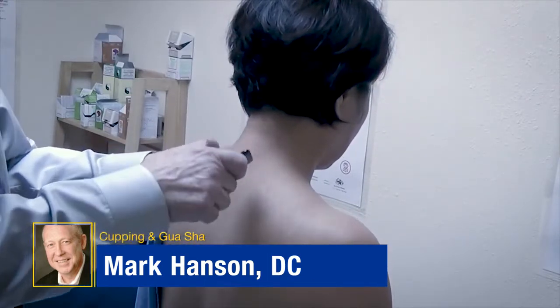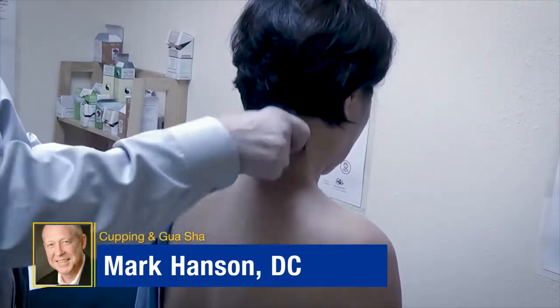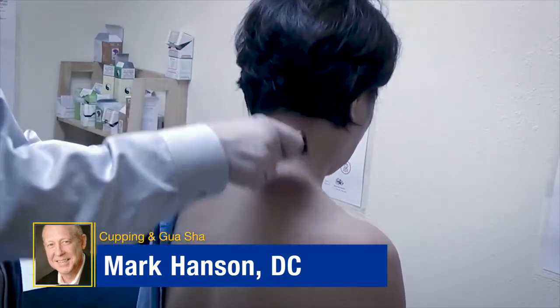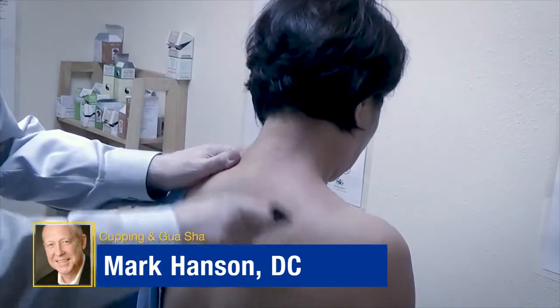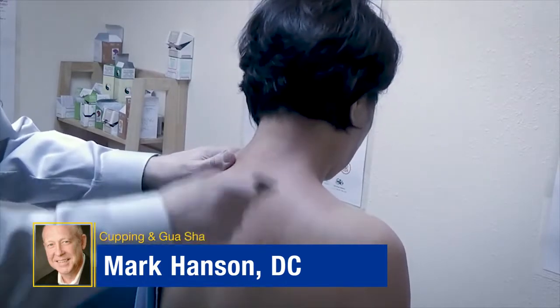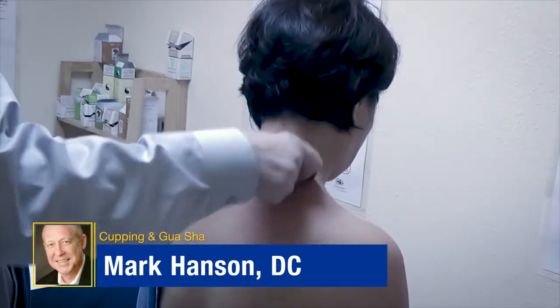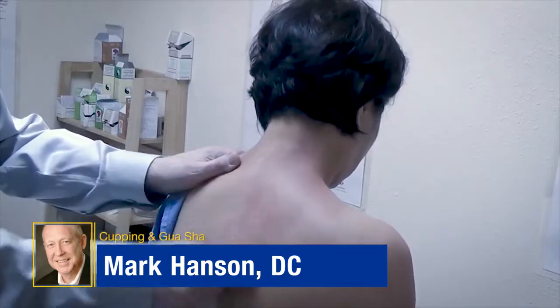Okay, this is gua sha, so I'm just going to demonstrate a little bit. We're going to do a scraping motion and we're going to just do it in one direction. The purpose is to open up the skin and let the blood flow to the surface. It's also going to stimulate the muscle and it will help to relax the muscle. It doesn't take very much in order to get a strong response.